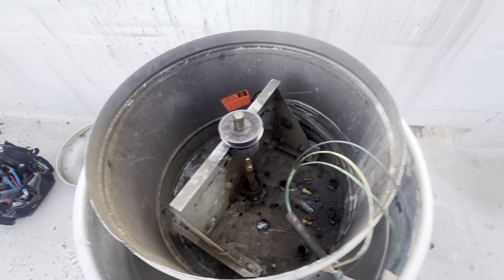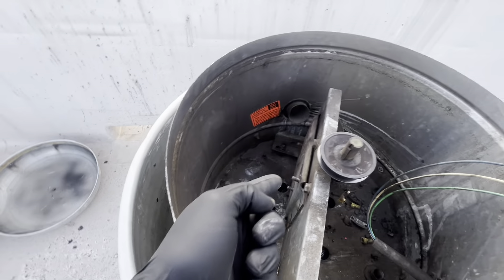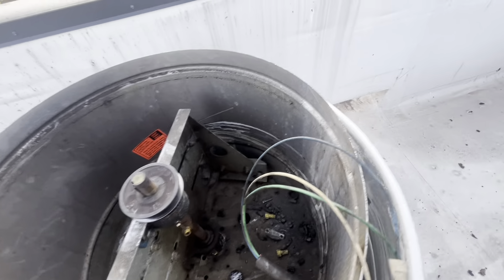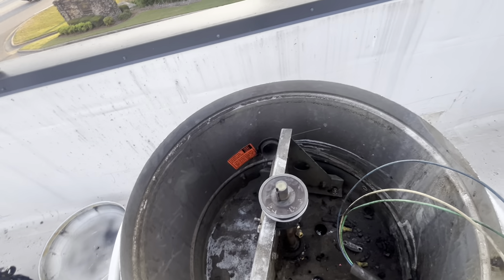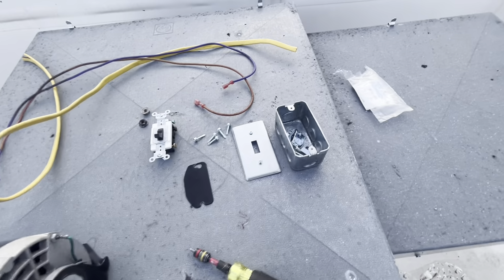We're going to get the motor wired first so I don't have to monkey with that, and then I'm going to mount the disconnect. I have a new switch — it's just 110 volts, so I just have a heavy duty switching box.